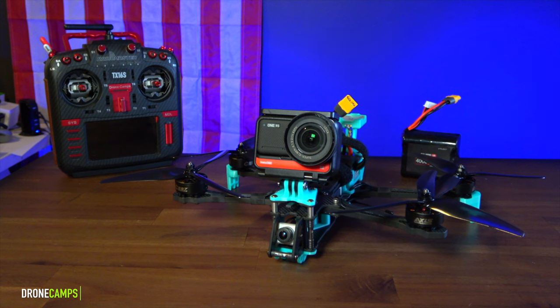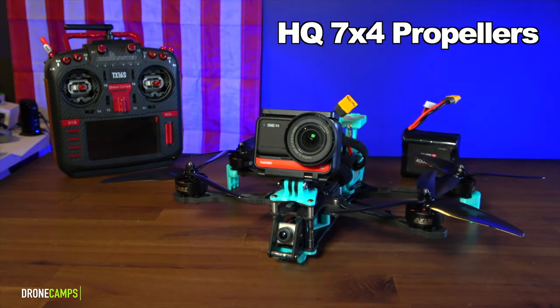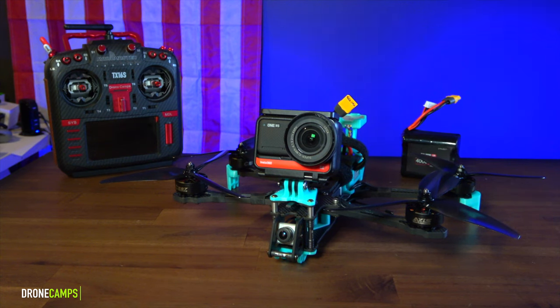My favorite propeller for this one is the HQ tri-blade prop. I'll put links below for some 7-inch props. If you want the best video, use the tri-blade — we tested these and it was the smoothest prop for the best video quality.